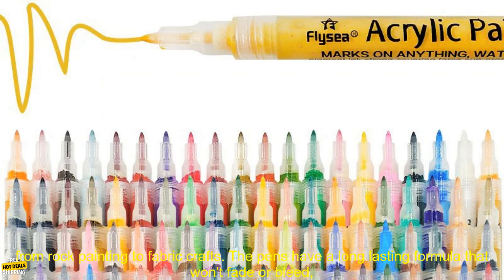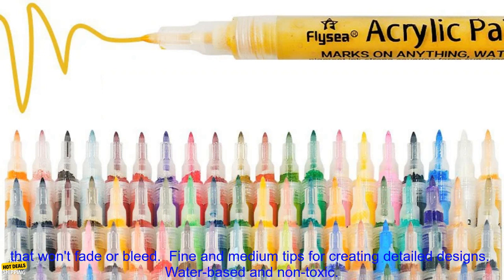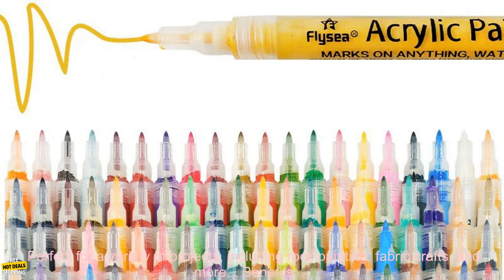The pens have a long lasting formula that won't fade or bleed, and the fine and medium tips allow you to create detailed designs. The markers are also water-based and non-toxic, making them safe for use on a variety of surfaces. Features include: long lasting formula, fine and medium tips for detailed designs, and water-based, non-toxic composition.